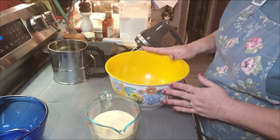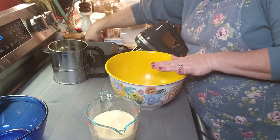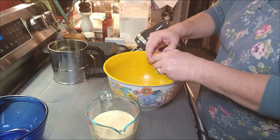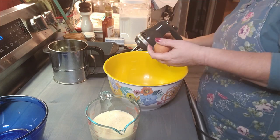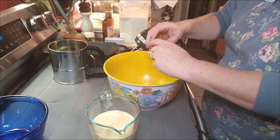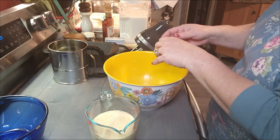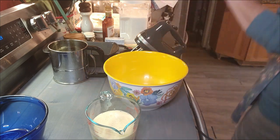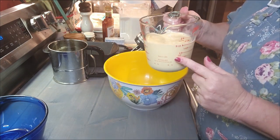I thought I'd bring you along while we make this. To our big mixing bowl we're going to put in two eggs — these are at room temperature. If you've been here a while, that's how I like to bake with room temperature eggs. To that, we're going to add one and a half cups of eggnog.